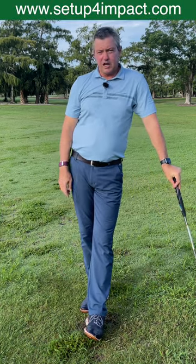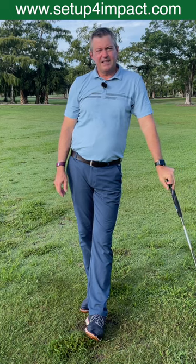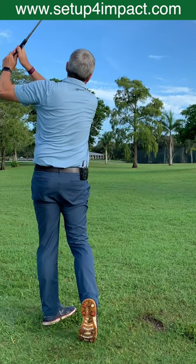I have schools going on around the country. I have a step-by-step learning program on my website at setupforimpact.com. So it's that easy to hit perfect golf shots.